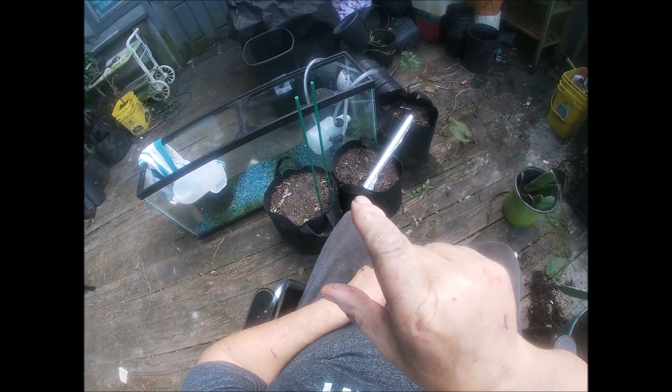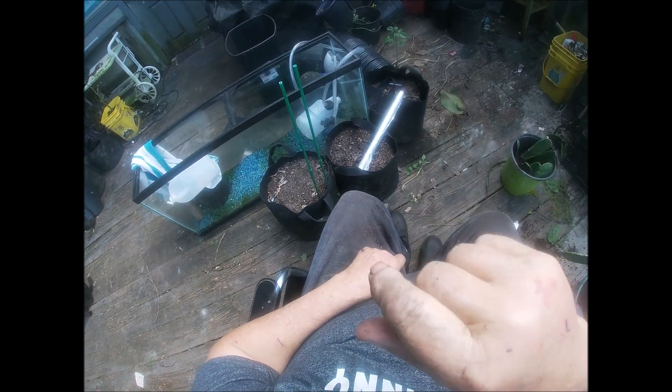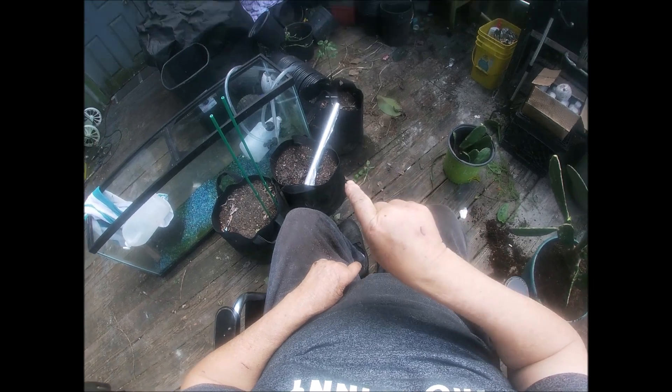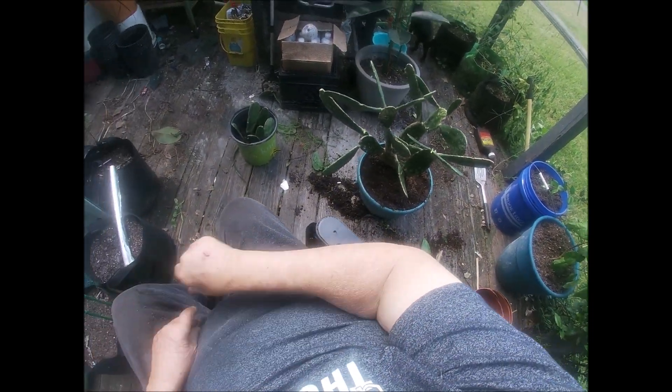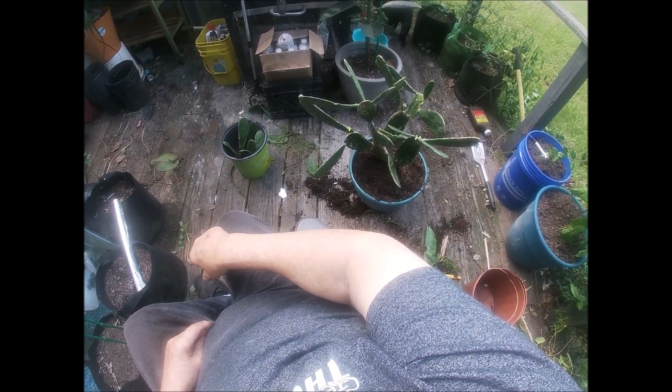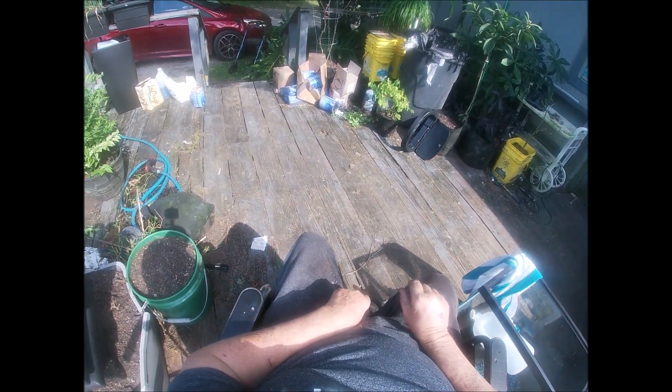I've got to get that scooter on Craigslist, see if I can get it out of here. I need to throw away a bunch of these pots, but I can't take anything out to the trash without my scooter. That's my dilemma. I'm pulling up all my pepper plants — a lot of this stuff over there came from the food bank and we don't need it.